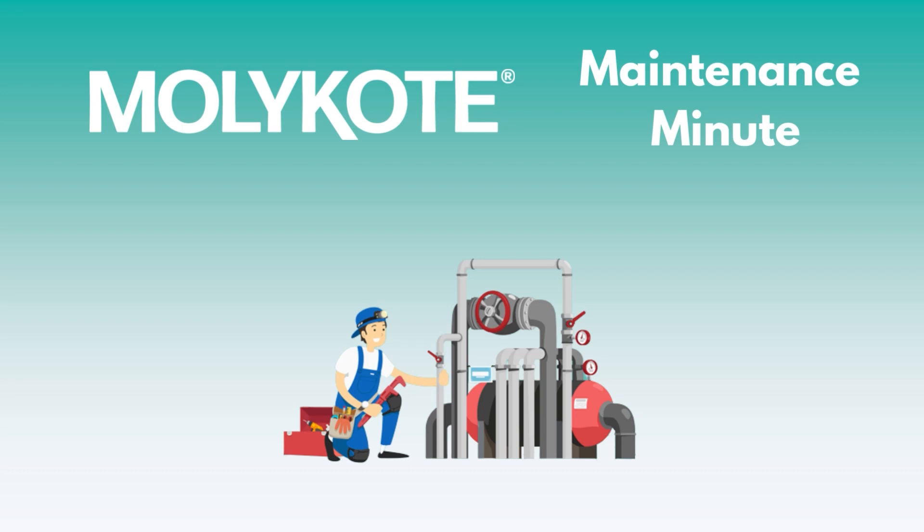Welcome to MOLLE Coat Maintenance Minute, where we talk about the flagship MOLLE Coat Performance Lubricants and how they can help you keep equipment running cleaner, longer, and more efficiently.